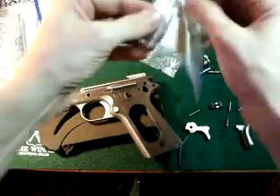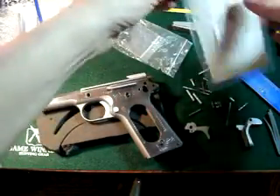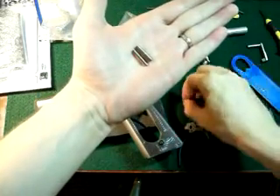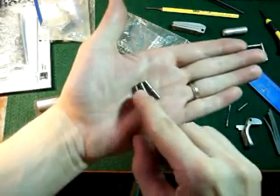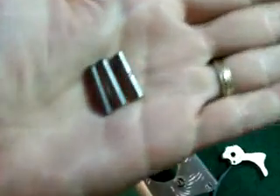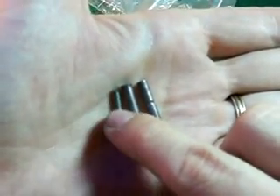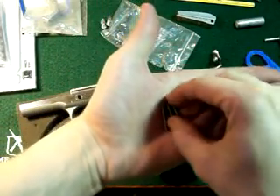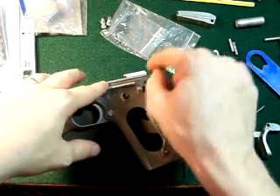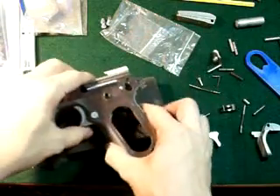Now we're going to go into our rebuild kit. In the rebuild kit you're going to have three pins that are similar in size and length but different thicknesses. One has a small cut line in the center — that is your mainspring. The middle, thicker one is for your hammer, and the thinner one is for your disconnect and sear. Take the thinner pin — same length but thinnest — and drop it in and push for your sear and disconnect. You can hear it rattling, nothing falls out — means it's in there good.